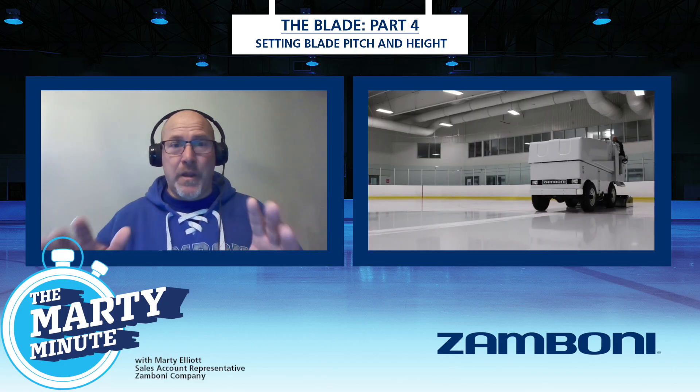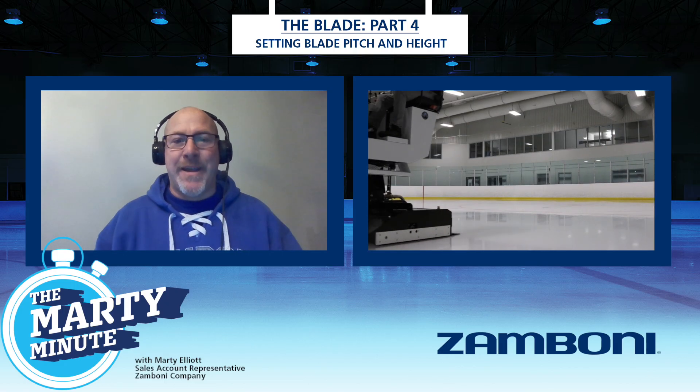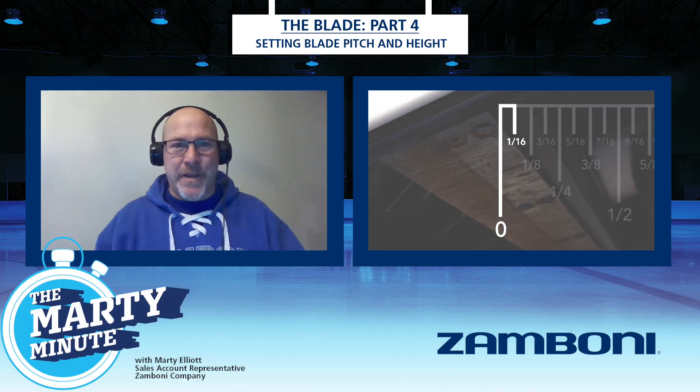If you were to leave your blade level with the bottom of the runners on both left and right side, and you've created a 10-degree pitch, the actual cut depth you'd be doing at that point — if you were on the ice doing a flood — would be a 16th of an inch.